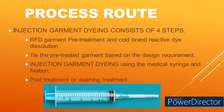Injection garment dyeing with cold brand reactive dyes is a four-step process: Step one — RFD garment pre-treatment and cold brand reactive dye dissolution. Step two — tie the pre-treated garment based on the after-dyeing result required. Step three — injection garment dyeing using a medical syringe, followed by fixation. Step four — post-treatment or washing treatment to improve the fastness properties of the garment.